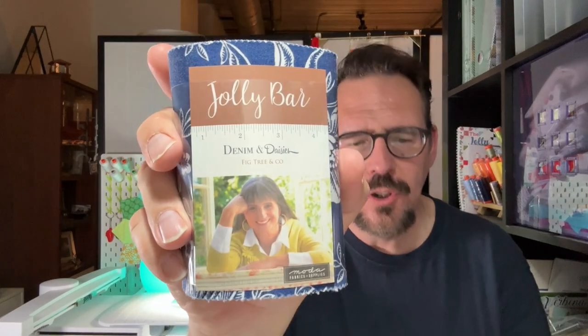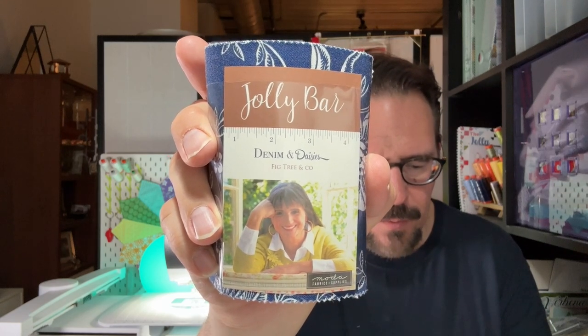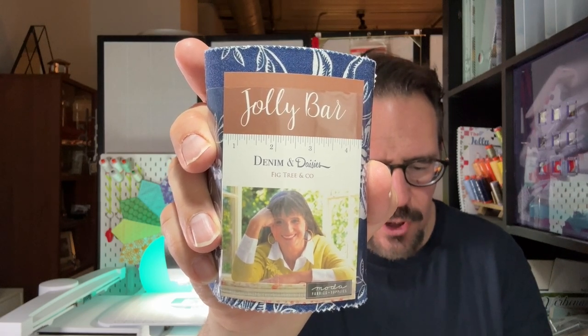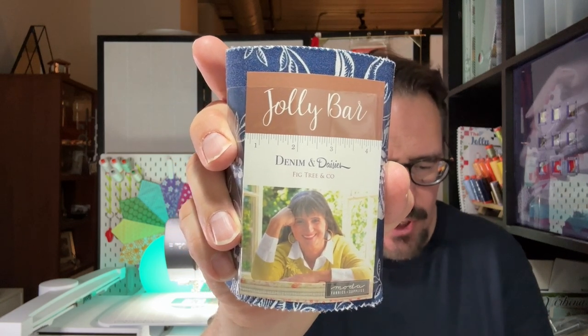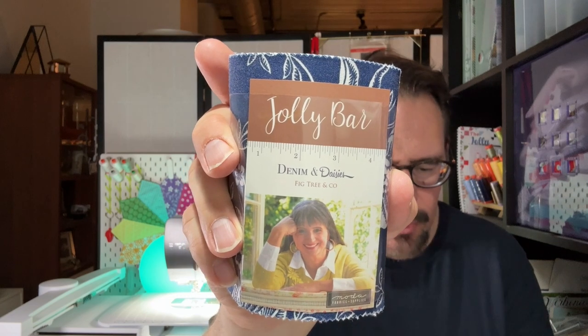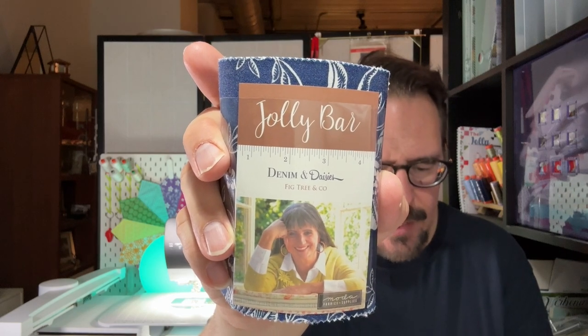Now for the fabric. It's a Fig Tree pattern and this is a full-size Jolly Bar. Fig Tree Quilts combines strong and sweet in Denim and Daisies from Moda Fabric. Rough and tumble blues are mixed with soft orange and butterscotch hues in a set of Moda Fabric that invites you to create warm, welcoming quilts for your home. This Jolly Bar includes a full range of prints from tonal classics to intricate florals, including an exclusive Jolly Bar pattern in Denim and Daisies. This is worth $22.98. Here is the colorway and patterns.